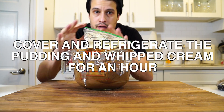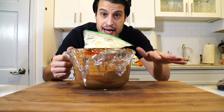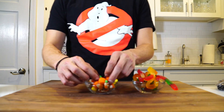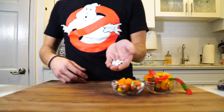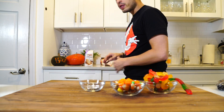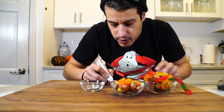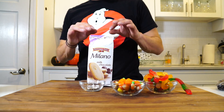I put these in the fridge for about 40 minutes to an hour. Let that set up while we decorate. We've got gummy worms to come out of the ground, some festive candies, little pumpkins, candy corn, and some eyeballs. I'm going to try to make some ghosts with whipped cream. We've got some icing gel — these are cool because you don't have to do much. They're already in there and you can draw with them, so we can make gravestones with these.